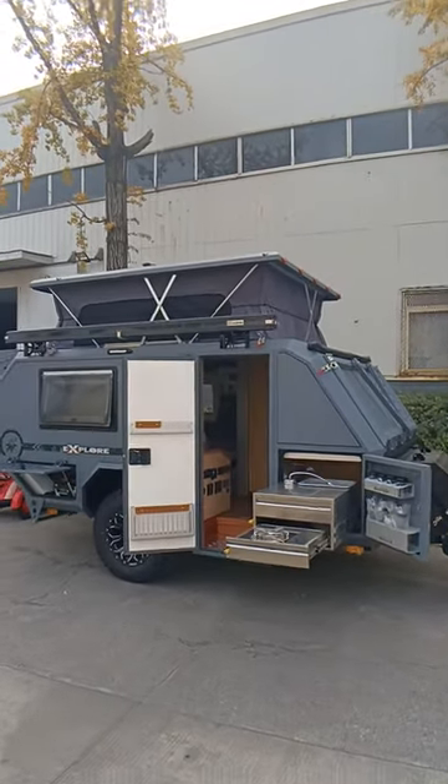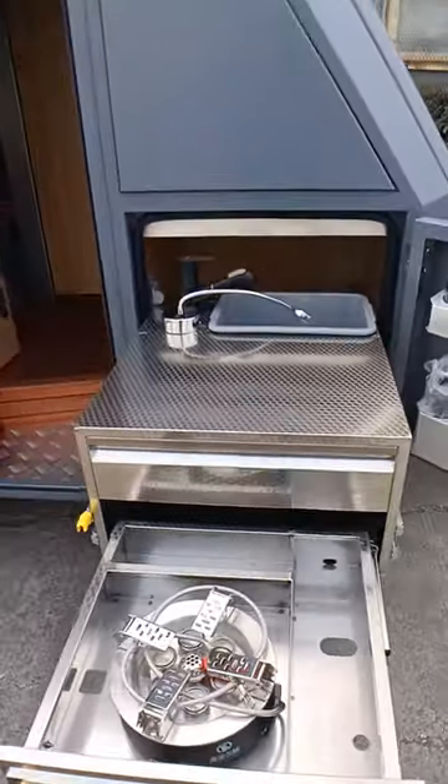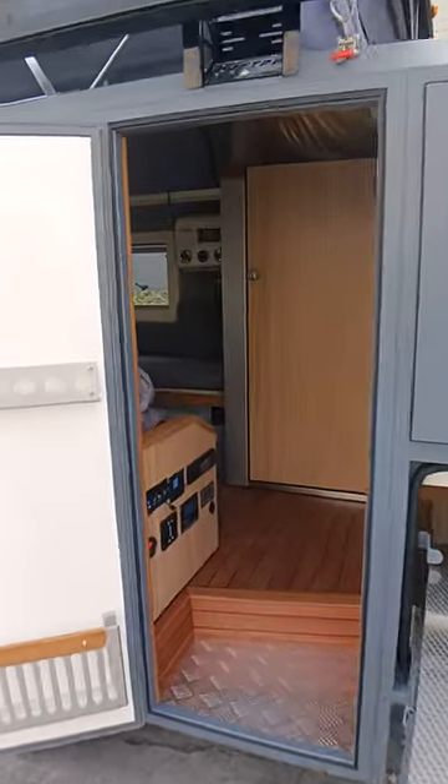NGSR flat-top off-road driver trailer with a stainless steel outdoor kitchen — you can see those spicy bottles are ready inside.